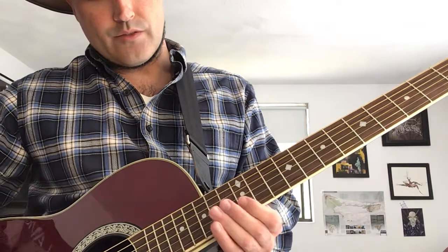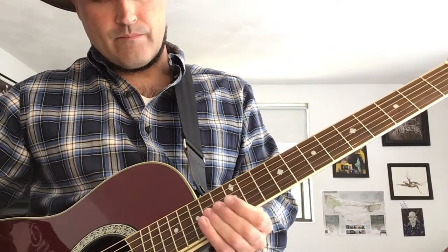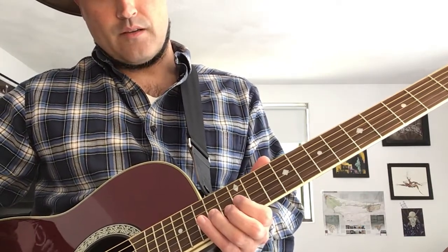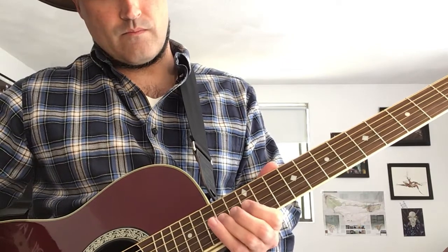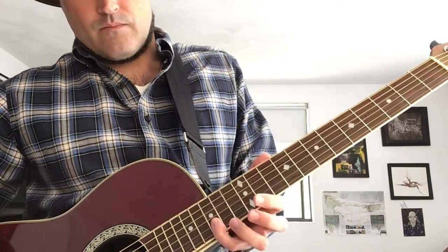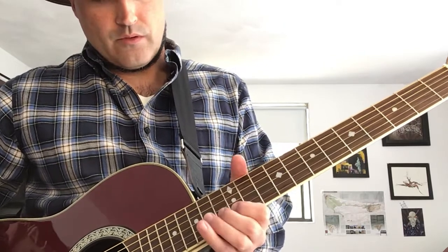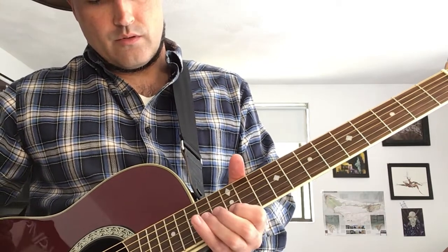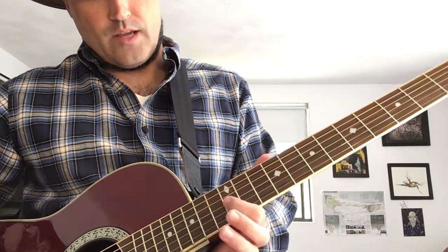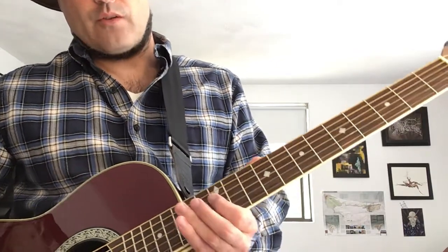Then you just go to the G string above it. It's a lot of just back and forth. Then you do it again, but this time instead of going here, you go here instead. And then the last time, you do it twice and then go back.